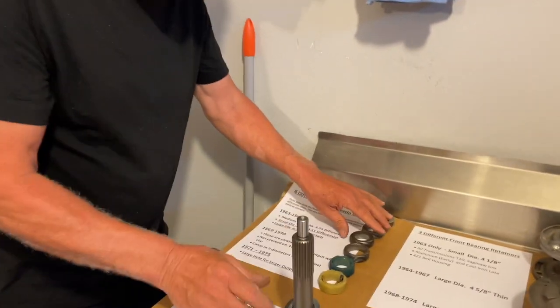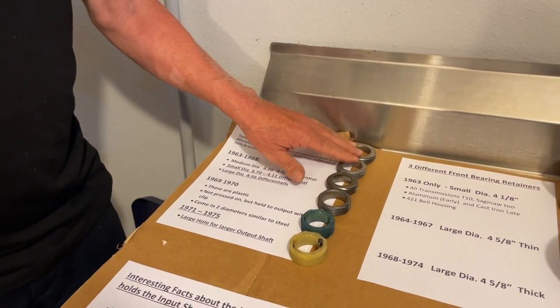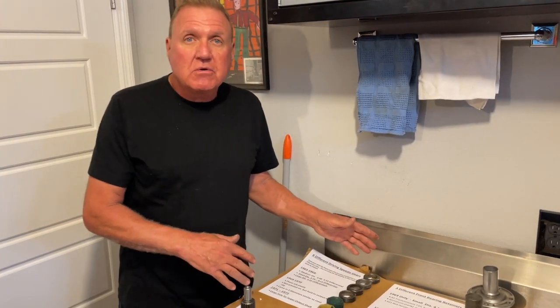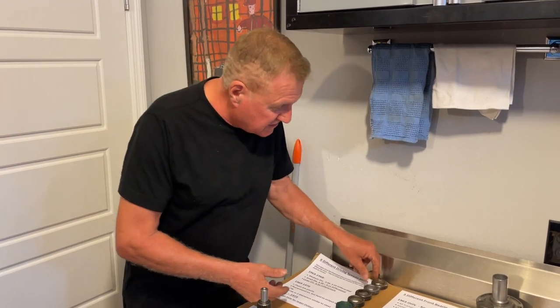One of the first things that a lot of people don't understand are speedometer gears. Speedometer gears are inside the transmission — they're in the tail housing. They're the driving gears. These gears are all different, and if you don't have the right gear on the inside of your tail housing, you're going to end up not having the correct speed on your speedometer, or you may end up with broken gears because they're different sizes.